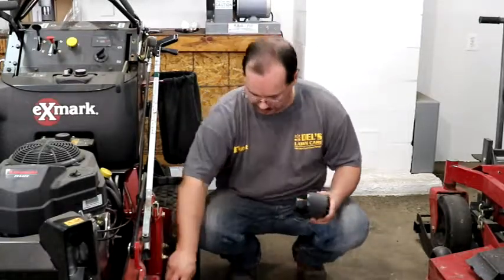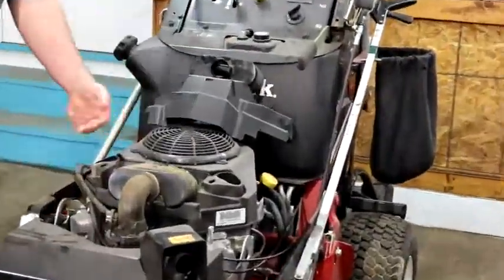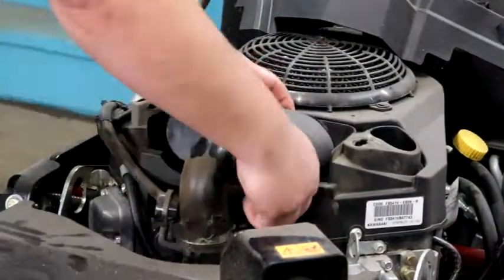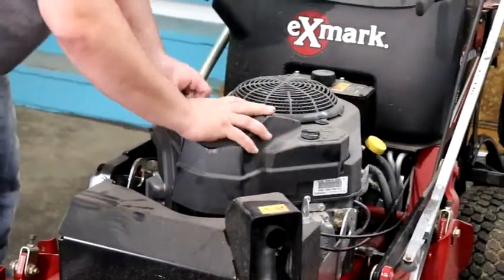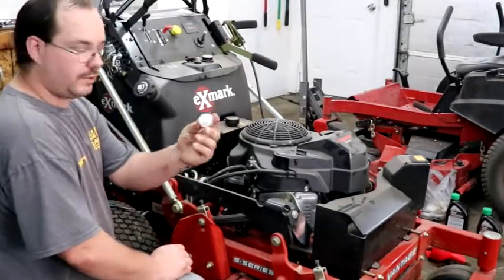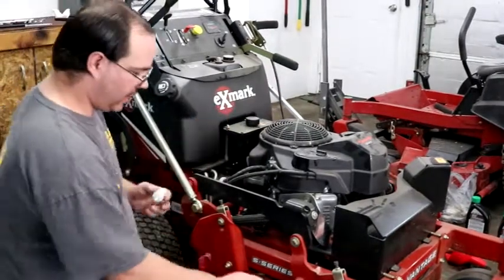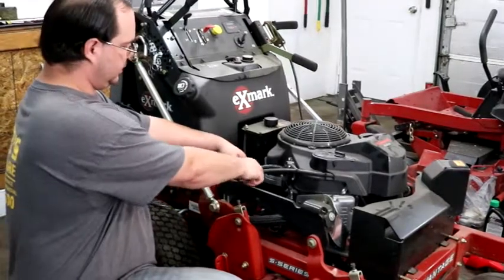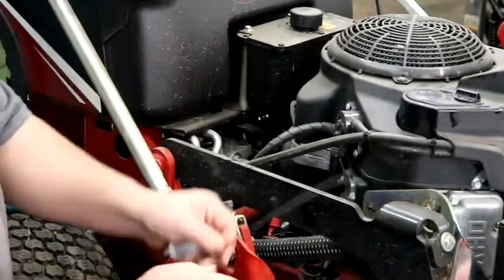We have a Kawasaki fuel filter. They all have an arrow showing the flow direction — make sure you put it on properly. This machine comes with a twist tie in the way, so I cut that off and I have a new one.